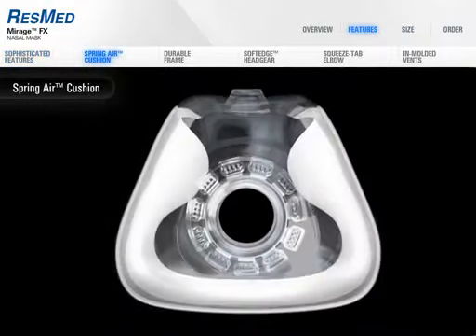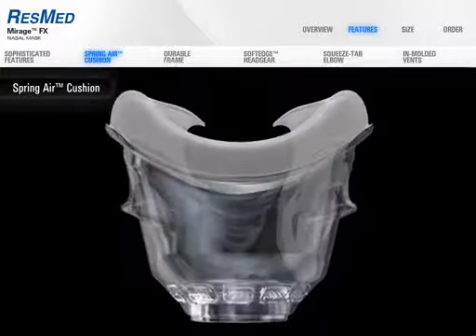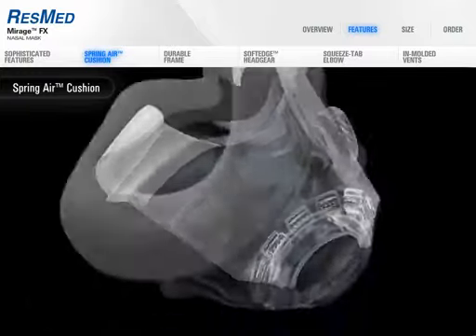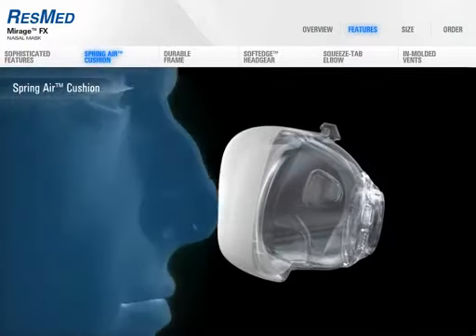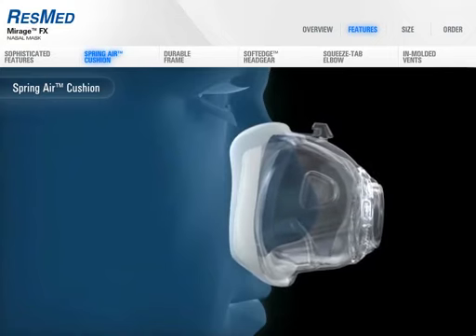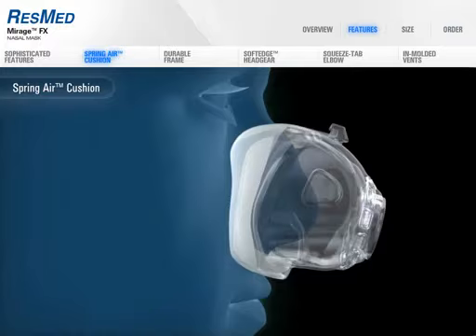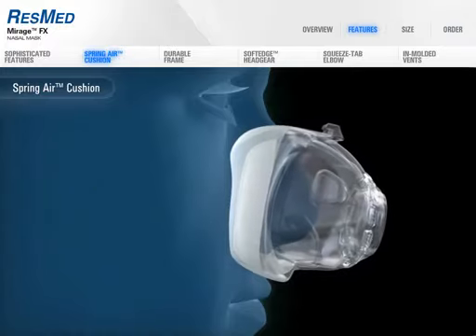Mirage FX is the first nasal mask to incorporate ResMed's unique spring air cushion. The inner wall is cut away at the nasal bridge to allow a softer texture in the outer wall, reducing soreness, irritation, and discomfort commonly felt in this sensitive area. The spring air cushion flexes gently against the face, maximizing seal and comfort without the need for over-tightening.